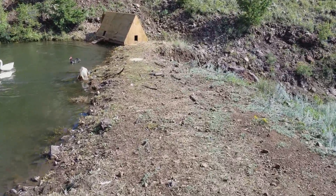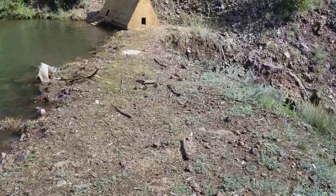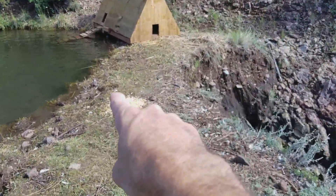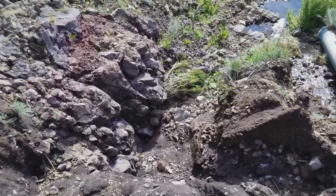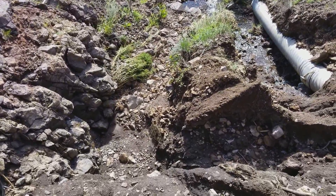Welcome back homesteader family. We're on top of the dam here at the pond before it gets fixed. The water is going to pour right over this edge, and right here approximately is going to be where the water wheel is going to be and the cinder block work that I'm going to do.